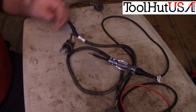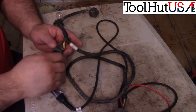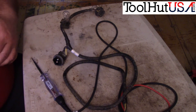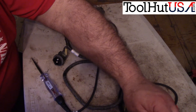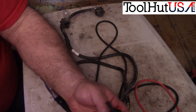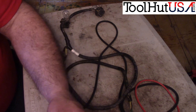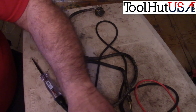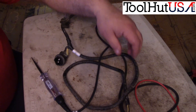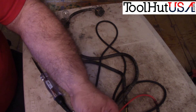I decided to take this a step further. I'm going to go up the harness and pull this bulb here. Then I'm going to hook power to this circuit and hook my test light up to the ground side.